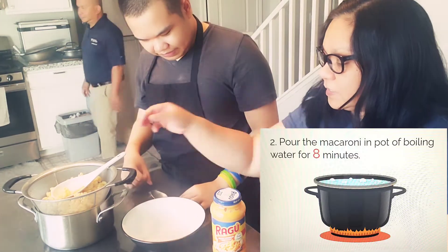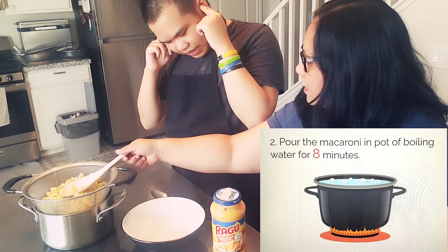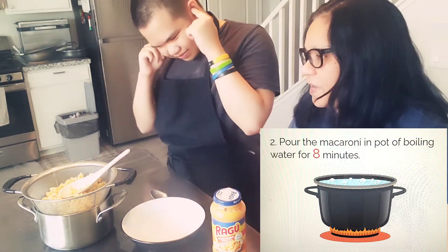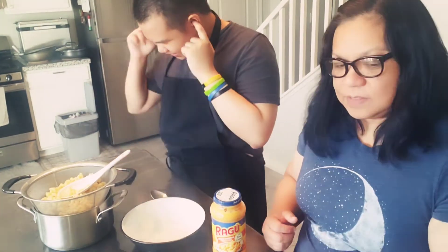Pour the macaroni in a pot of boiling water for 8 minutes.